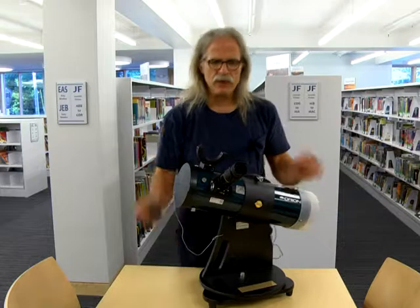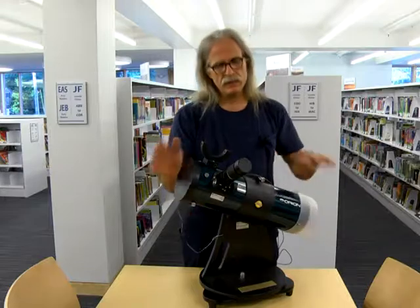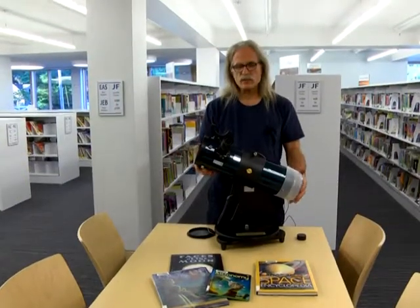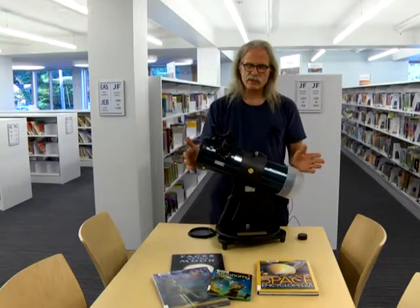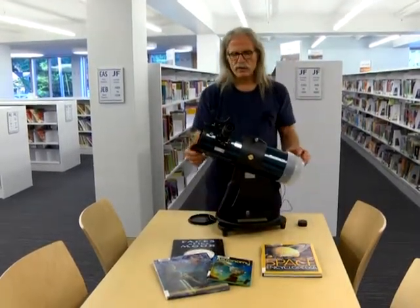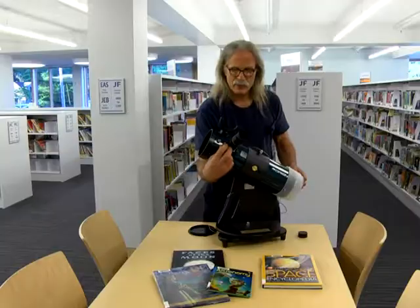Upon returning the telescope, please put the lens cap back on, and there will be a padded bag provided with the scope for transporting it. If you have any questions as to what is visible in the sky on whatever evening you decide to take the scope out, this library has a great resource. There will be plenty of books that describe where to look and when — that's what the library is for, for your information, enjoyment, and education.